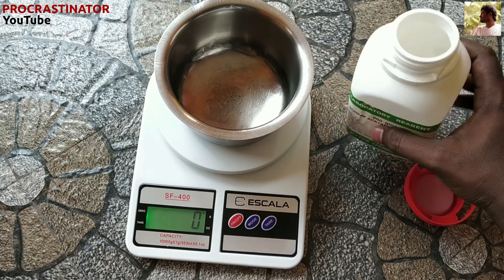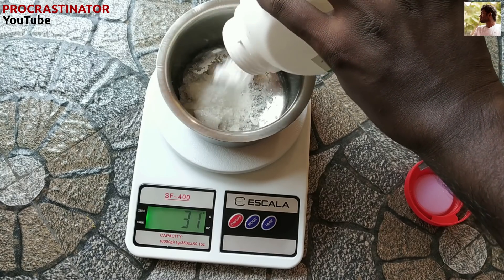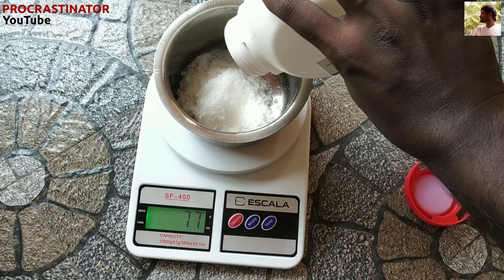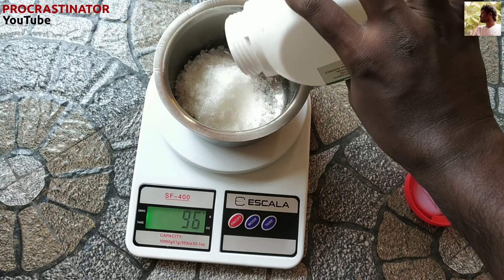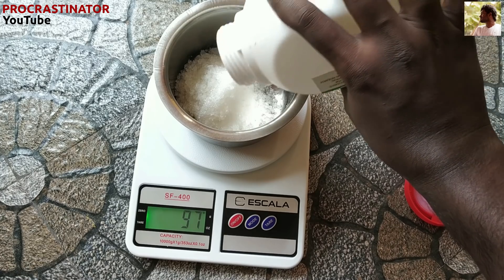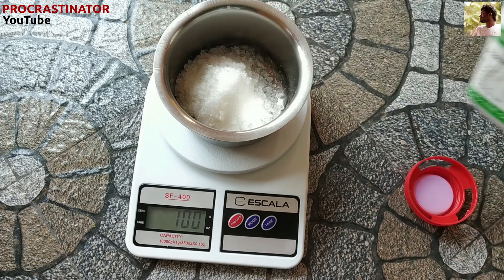You can see it here. Let's pour 100 grams of sodium acetate into the container.